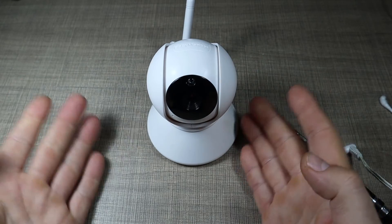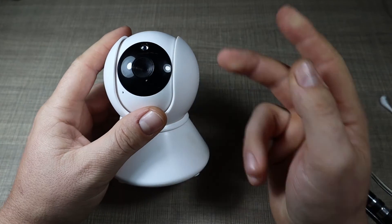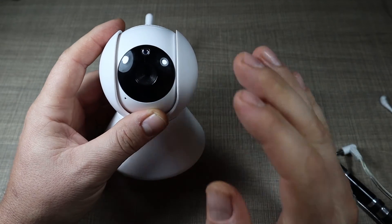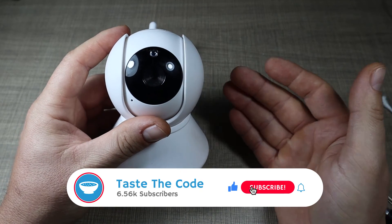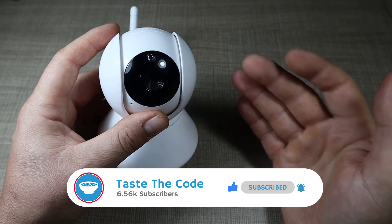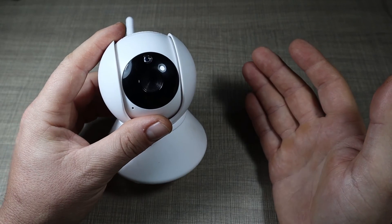And with that, this is one more item that we successfully fixed on the channel. I have a full playlist down below with repairs like this one, so if you're interested in such things be sure to check it out. Make sure to subscribe for more projects and videos regarding electronics and coding — I'll see you all in the next one, cheers.